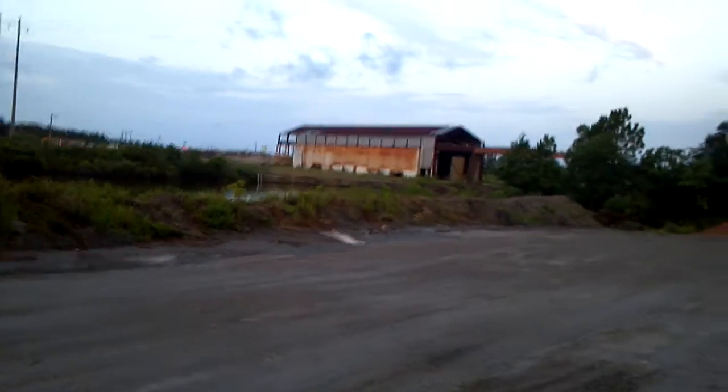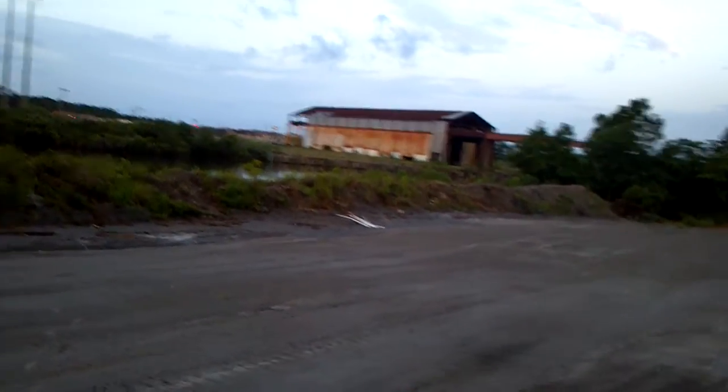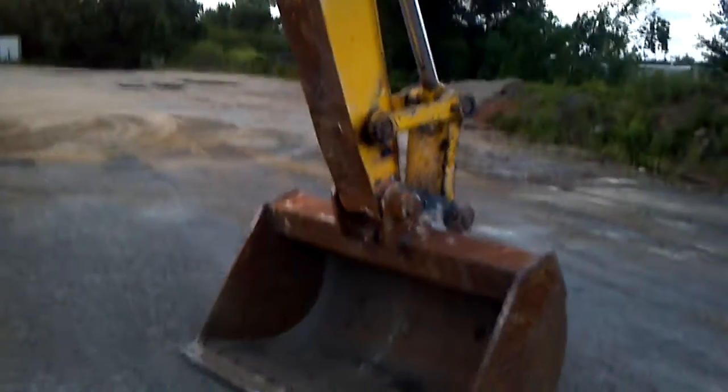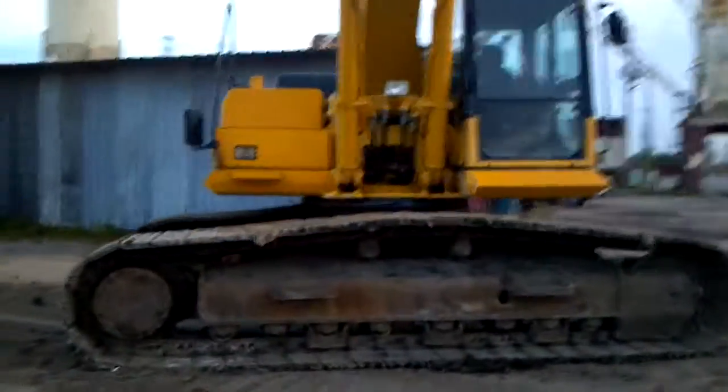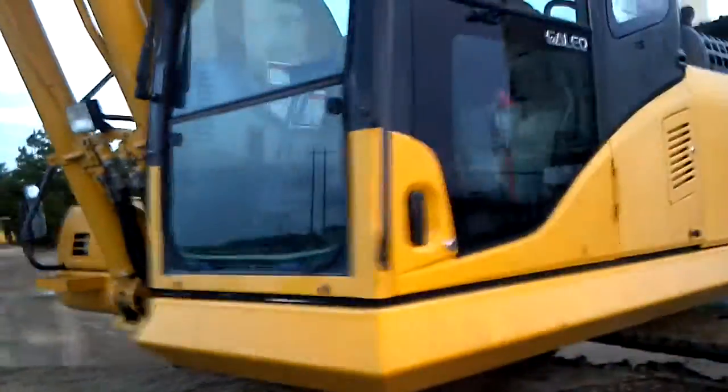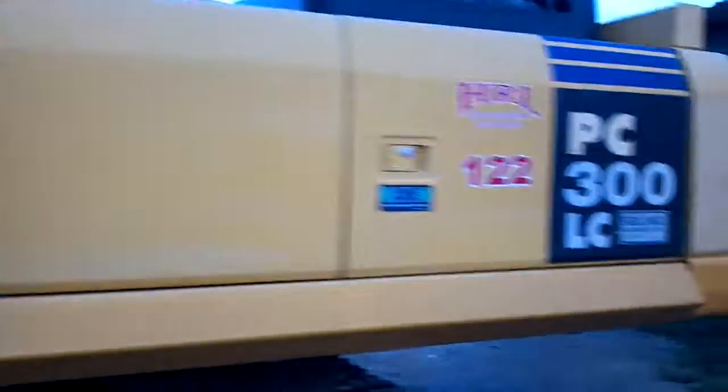We've got that little berm right there. The machine is in good shape — nothing's wrong, nothing's bent, nothing's scratched. That's the way we want to keep her.